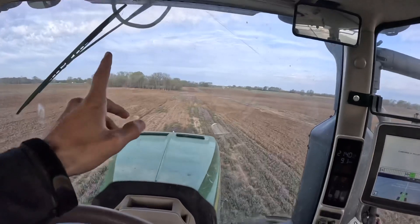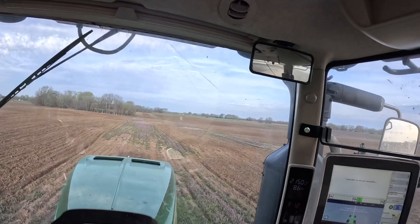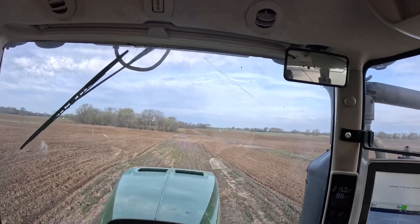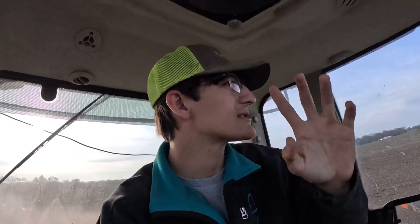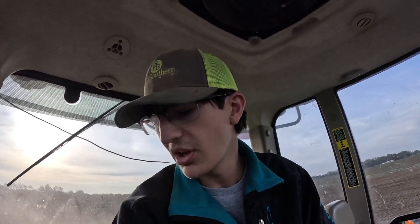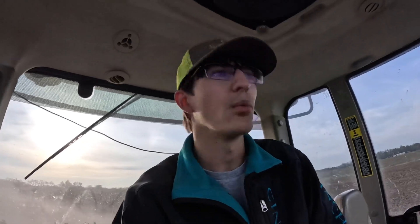We're at Shane's Place. This farm is 550 acres-ish, roughly. These passes that we're in right now — if we went one pass, two passes over — they are 3 minutes and 5 seconds long per pass. So it's taking me 6 minutes, 10 seconds to go up and down once.